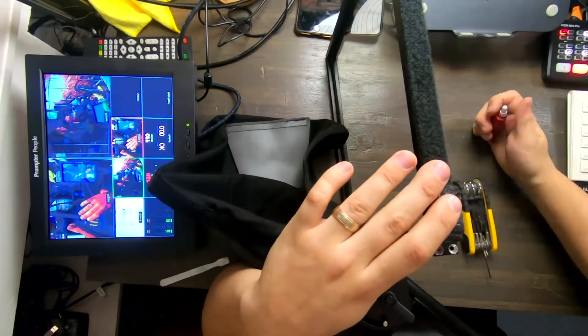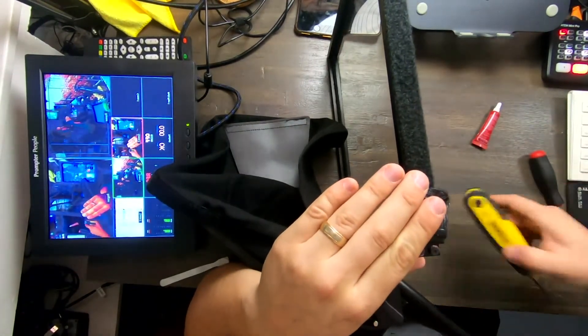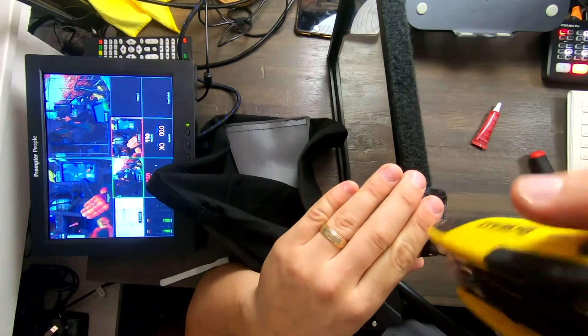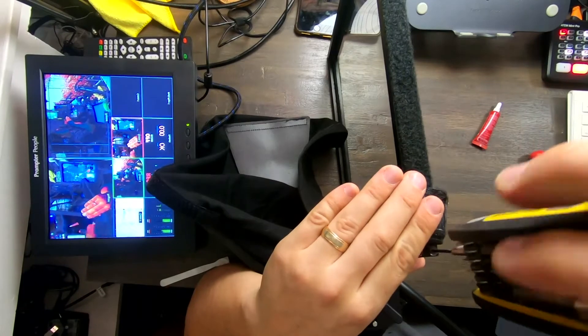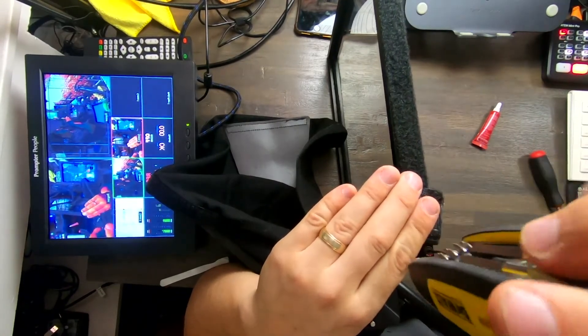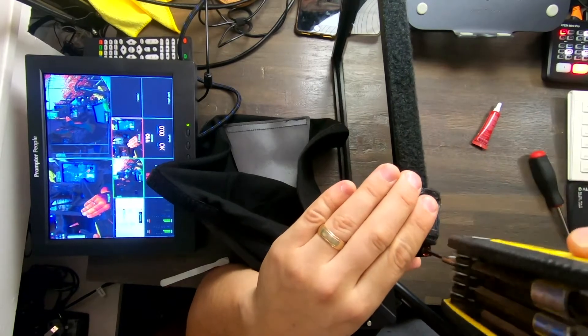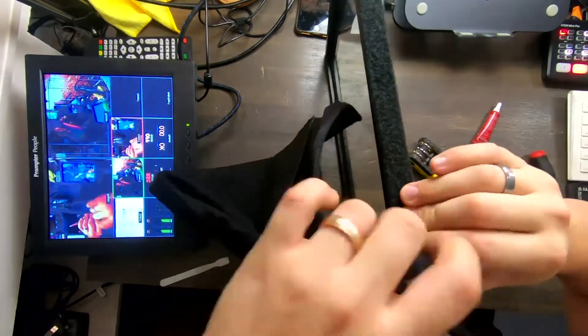Add some Loctite here, just a drop. Sometimes when you're working with tiny tools you've got to be very delicate. I'm not always the most delicate person, as my wife will probably tell you. She often makes fun of me for slamming drawers and slamming lids and slamming cabinets. So if you ever watch this, babe, sorry — I'll try to be better.